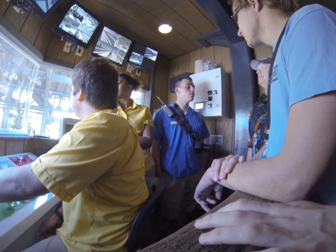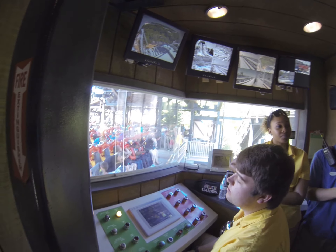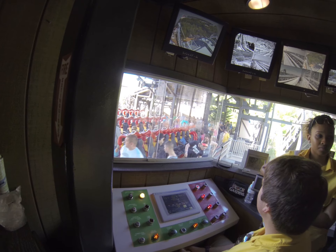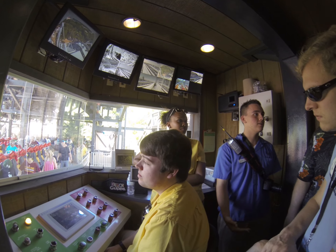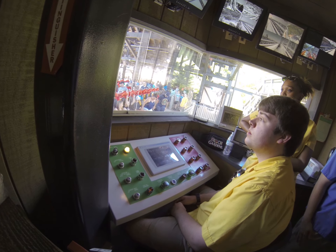It's not just on newer rides — the Loch Ness Monster, for instance, has had safety things added over the years. Like, there used to not even be gates blocking you from getting onto the train back when it first opened. So gates, proxy switches, and automatic brakes were all added after the fact.